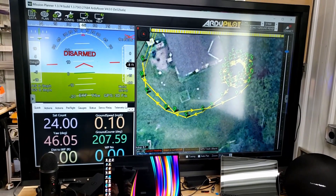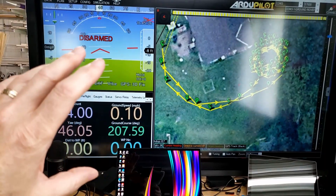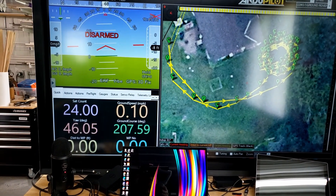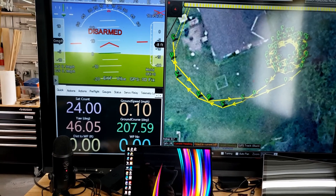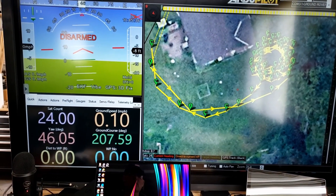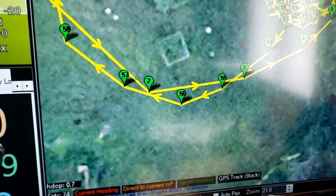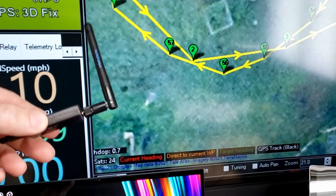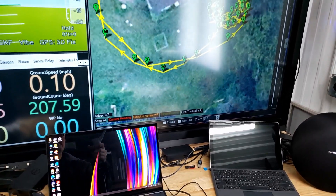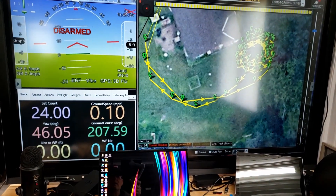Here's a look at ArduPilot Mission Planner — the software you use to set the waypoints. You upload all the waypoints to the Pixhawk 4 Mini, and then the Pixhawk 4 Mini follows them when the transmitter is switched to auto. The way that it communicates is with a 900 MHz telemetry and a wireless USB connection over 900 MHz — that's how the software is talking to the robot.